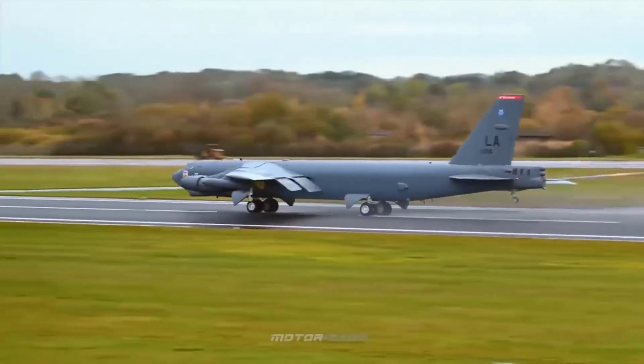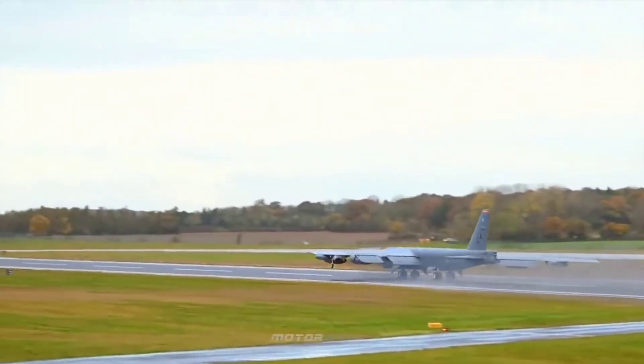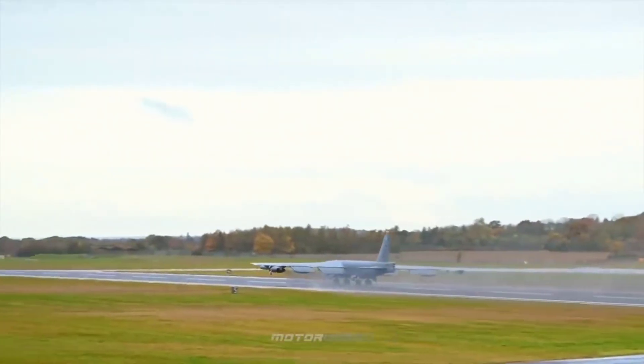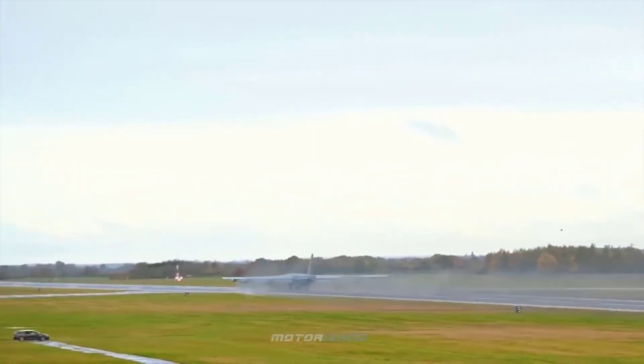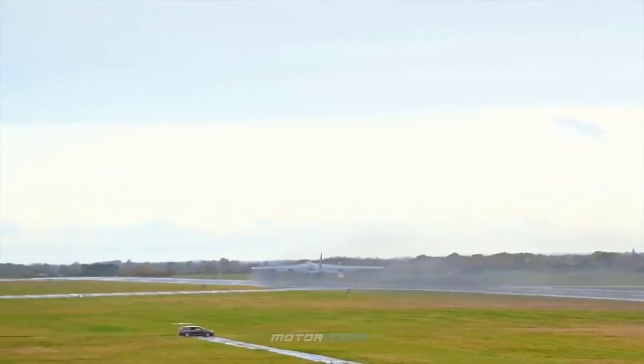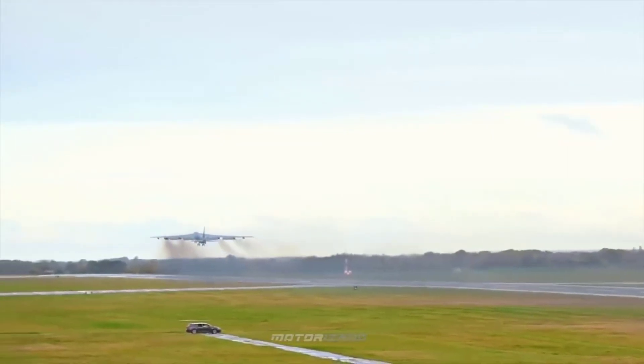In part one of this video we discussed the basics and a little bit of history behind what a VOR is. Now we're going to discuss the technicalities behind how VORs work, how they tell us where we are in space, and how far we are from them. Strap in because you're watching episode 8, part 2 of Toolkit.